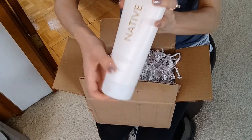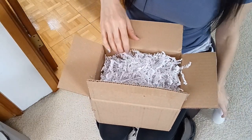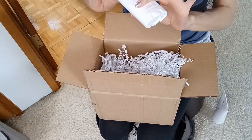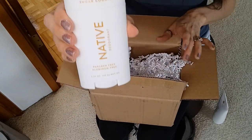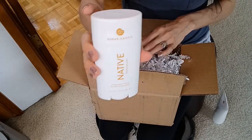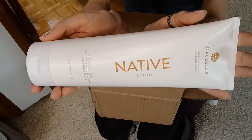I heard some people think it's not moisturizing enough, but I'll see. I kind of like thinner lotions — even the Victoria's Secret lotions, a lot of people don't like those but I do. Now I have to show you — I got a few minis and then just a regular deodorant because obviously I love the sugar cookie, so I had to go with the sugar cookie scent in the full size. Their deodorants are paraben and aluminum free. This is the lotion again — the sugar cookie lotion. I'm super excited to try this.